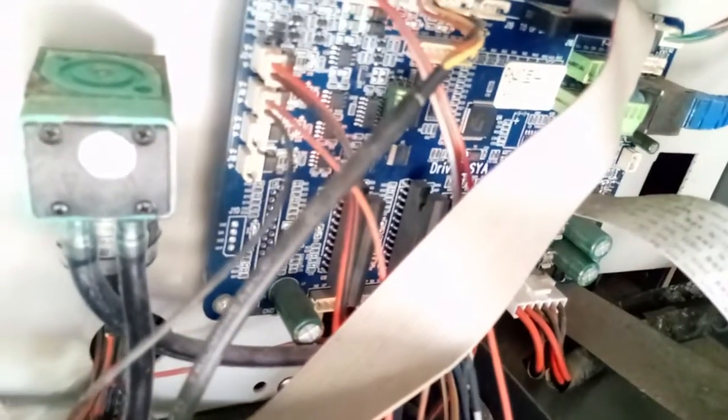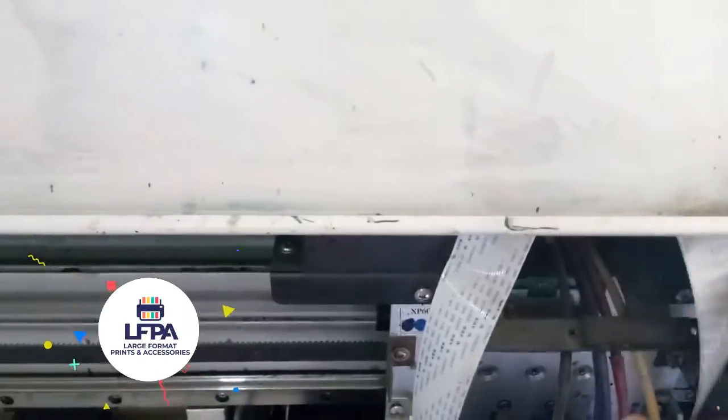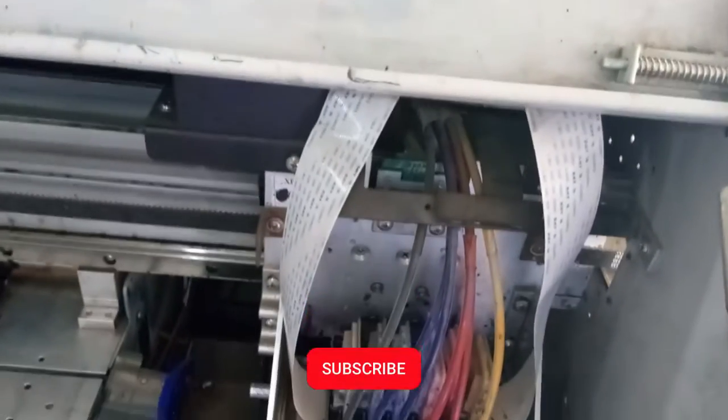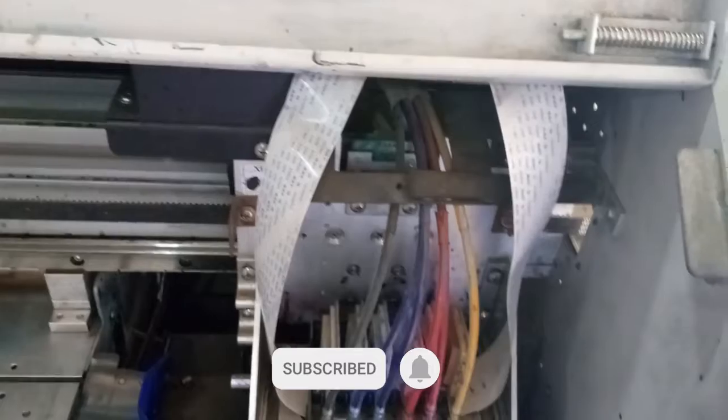Error link fail is caused when this board right here does not sense that board on top of the machine. When the driver board is not communicating with the carriage board — that's this board where these two cables connect on top — that is when you get error link fail.